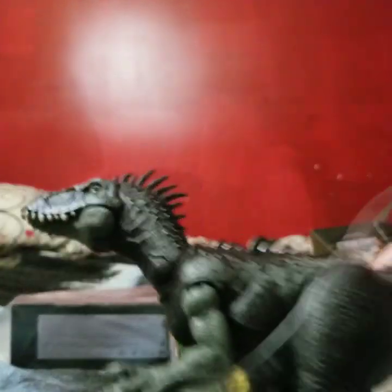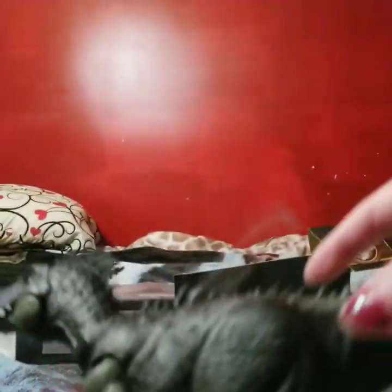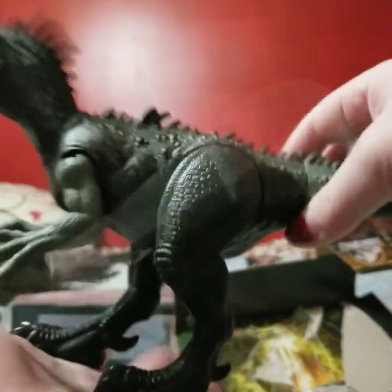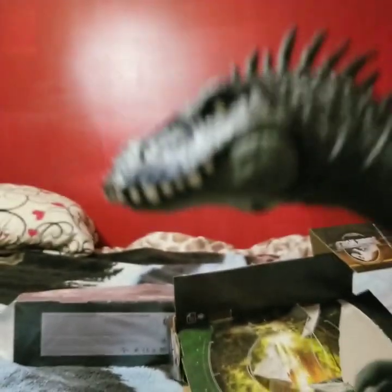Okay, I'm back and I have the tail on the figure. I'm just gonna do a quick review — you can see the sculpt and everything from different views. Doing a quick review because I don't want to drag it out, but that blue marking on the face is just wow.